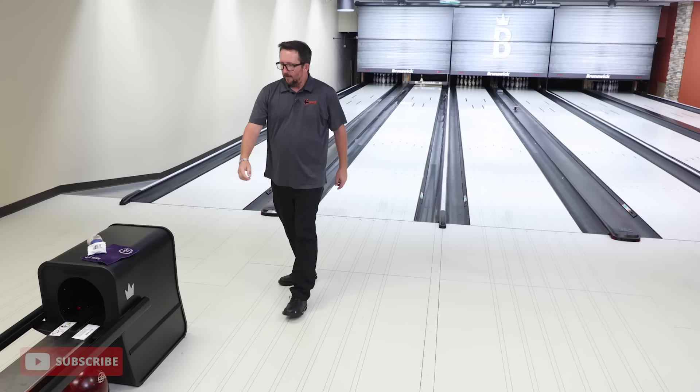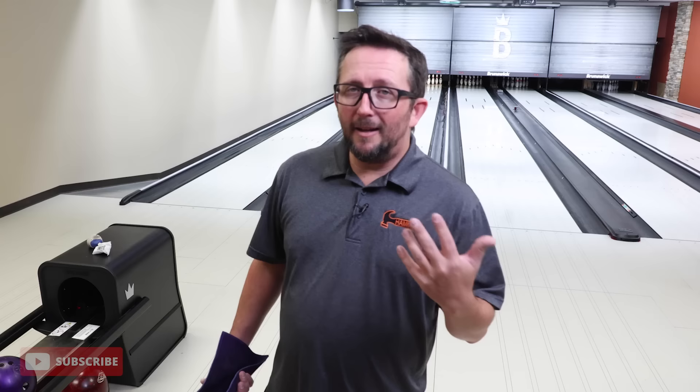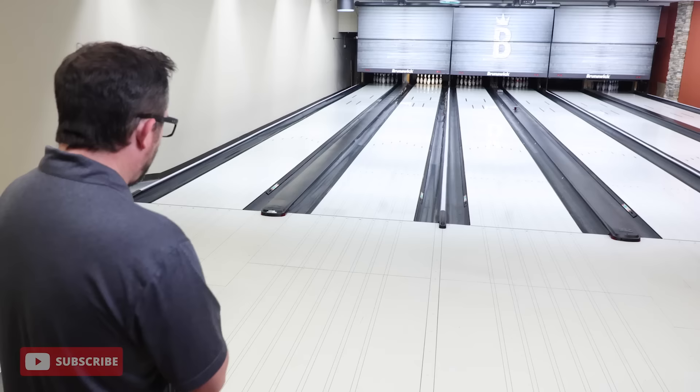One thing we notice about urethane bowling balls is the first shot or two they always hook a lot, and then they mellow out. You get a little oil in the surface and that oil interacts — it stays in the peaks and valleys. So when you get oil into these little nooks, even if you wipe it, the ball isn't 100% clean; there's still crud down there. Durometer testing — did this ball get softer? Absolutely not.